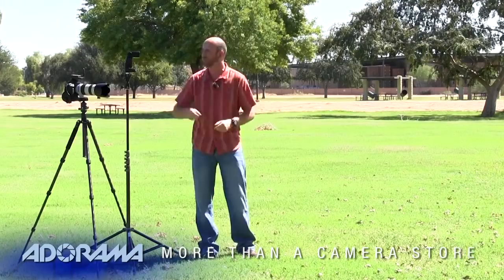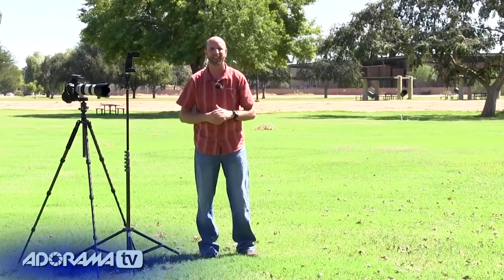Hi everybody, welcome to another episode of Exploring Photography. I'm Mark Wallace. A lot of people have asked me how they can overpower the sun with a flash, specifically if you're in an environment just like I am right now — nasty sun coming in from the side. What they want to do is have a flash that's so bright it overpowers the sun.